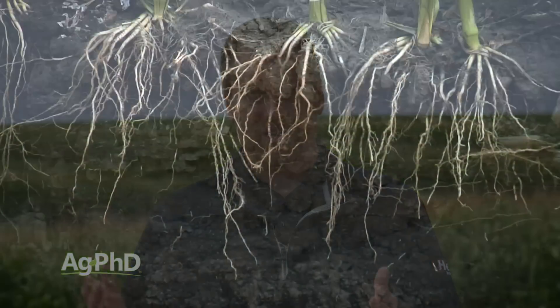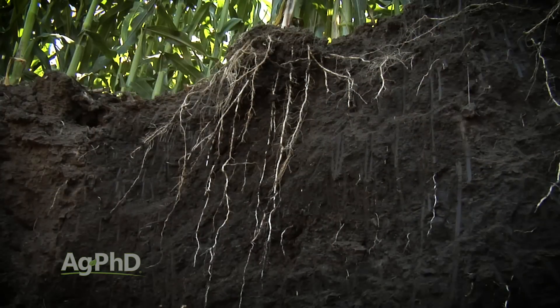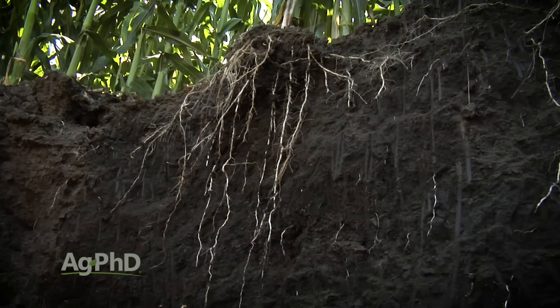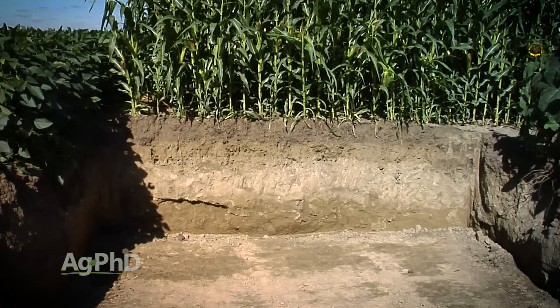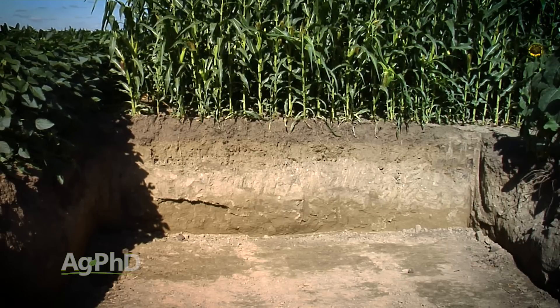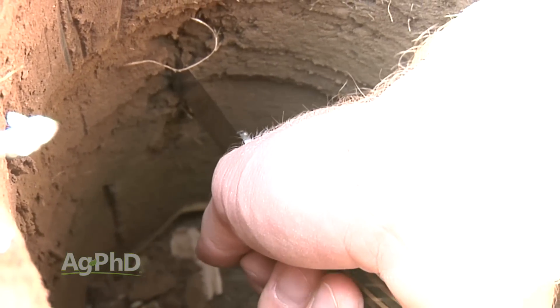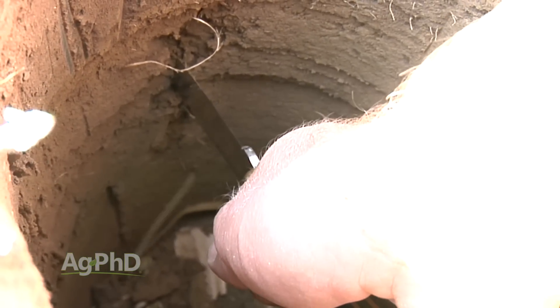Finally, there's the root pit. If you want to see really what's going on below the ground, a great way to do it is with a root pit. On our farm we'll often dig 4 feet deep and about the width of a skid loader bucket — or use a backhoe. Then just run that knife up the side of that root pit and see what you have for compaction.